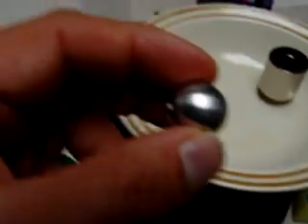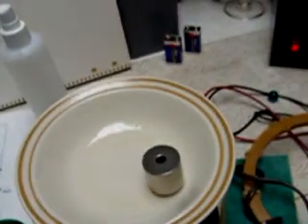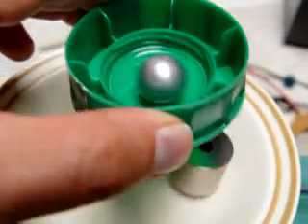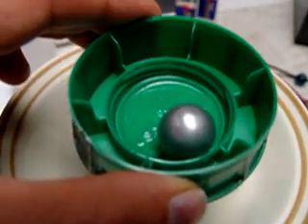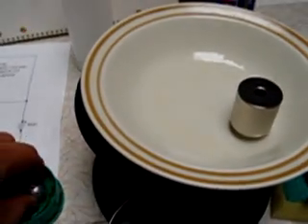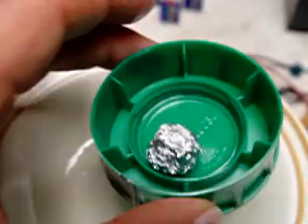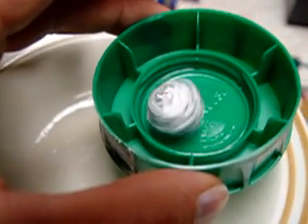And then this is an aluminum ball. And again, the aluminum foil — if I can get it centered on there, over the top of the magnet.